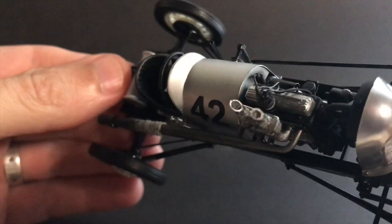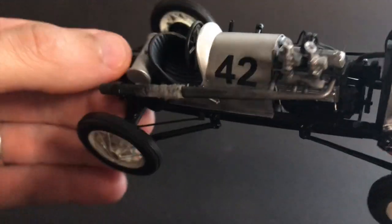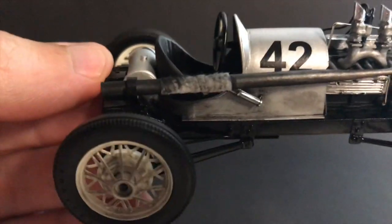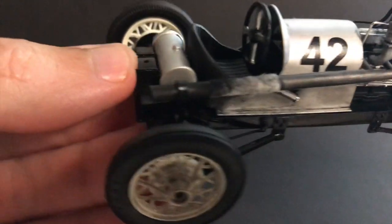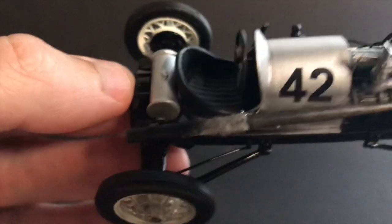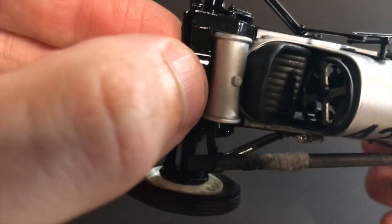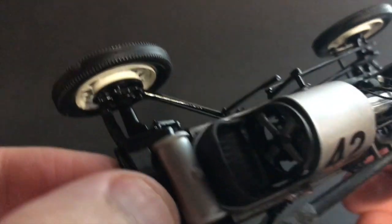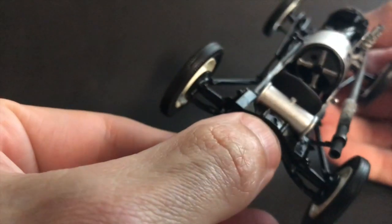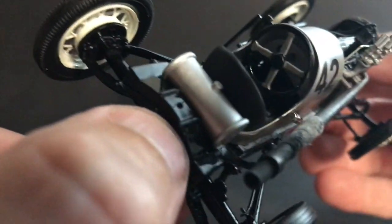The body is scratch-built out of styrene — I just curved a piece of flat styrene around a firewall that I made to mimic the shape of the grille. That little visor piece was also a piece of flat styrene that I just shaped. In the seat area, the body curves around and the seat just fits right in there — that's a modified AMT piece.